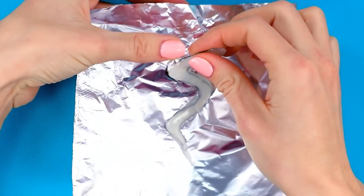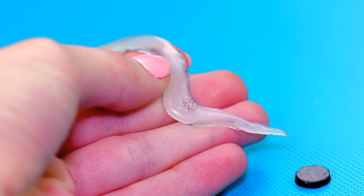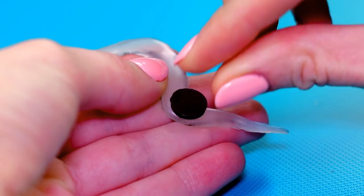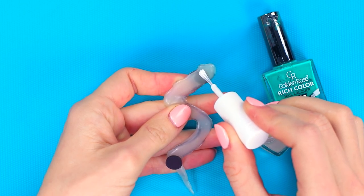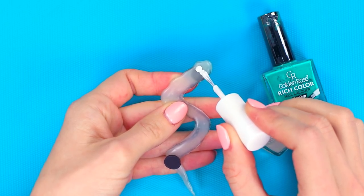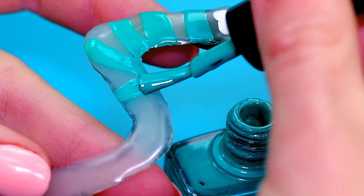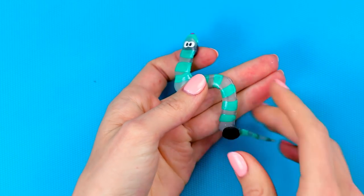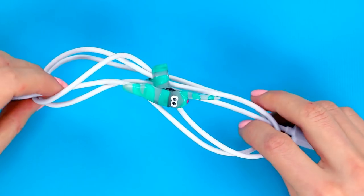Once the glue is cured, separate it from the foil. Stick a small magnet on the underside of the worm's head, and a second magnet on the top side of the body near the tail. Using some nail polish, paint two dots on the head for eyes, and paint some green stripes on the body. We've got a very cute little worm that can wrap around our wire and gently fix it in place.